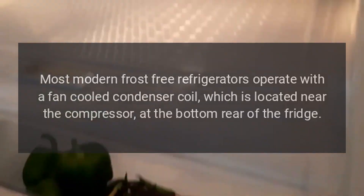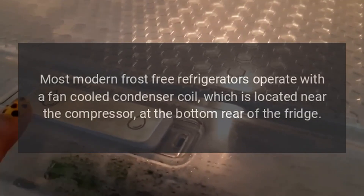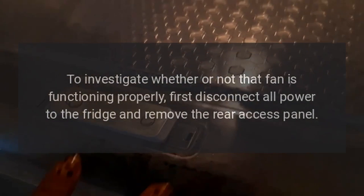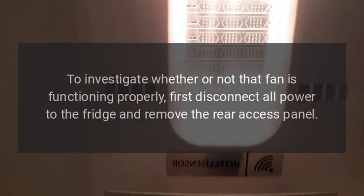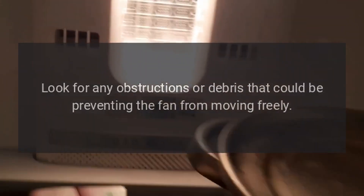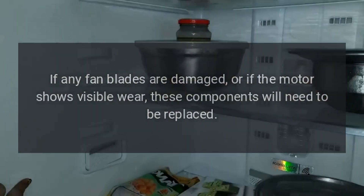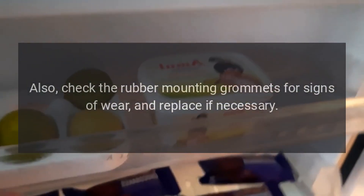Excessive Noise: Most modern frost-free refrigerators operate with a fan-cooled condenser coil, which is located near the compressor at the bottom rear of the fridge. To investigate whether or not that fan is functioning properly, first disconnect all power to the fridge and remove the rear access panel. Look for any obstructions or debris that could be preventing the fan from moving freely. If any fan blades are damaged, or if the motor shows visible wear, these components will need to be replaced. Also, check the rubber mounting grommets for signs of wear and replace if necessary.